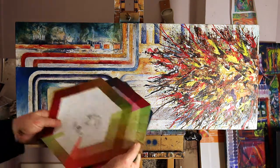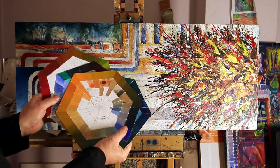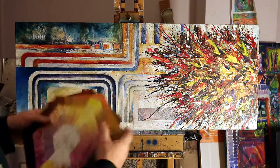You can do colour charts, which are a great help in understanding the different tones you can get. There are many different ones you can make and I've made lots of them over time. Very useful.